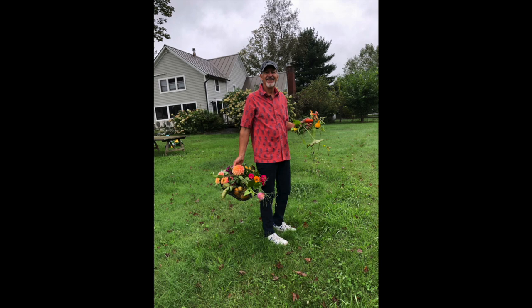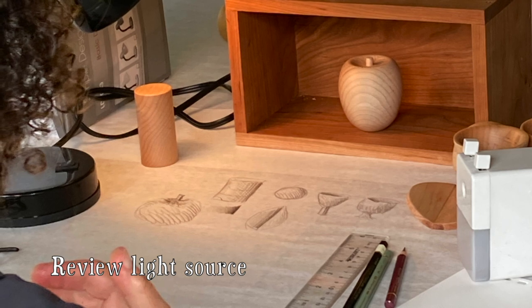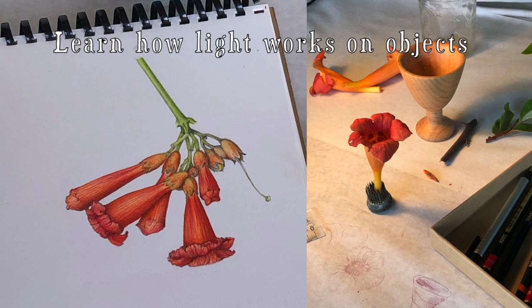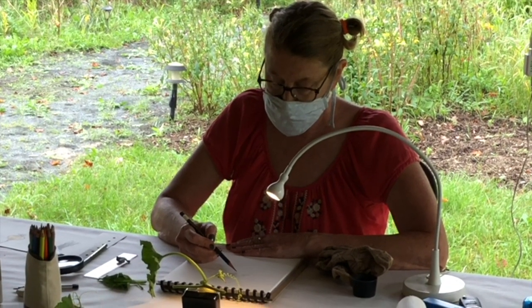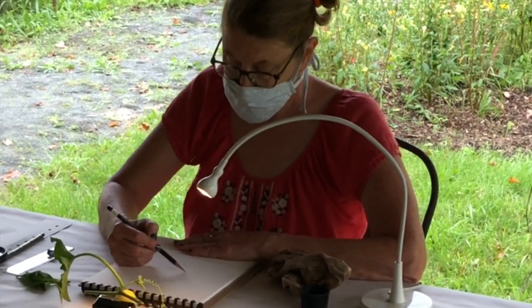Special thanks to Doug for his excellent teaching during this workshop. At the beginning of a workshop, we like to review light source, which really helps us focus on creating realistic three-dimensional forms. Then everybody practices in their own area with their own light source to help them imagine the toning on their subjects.